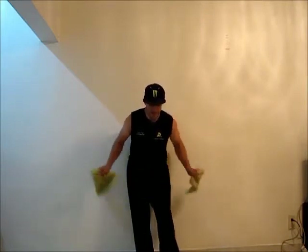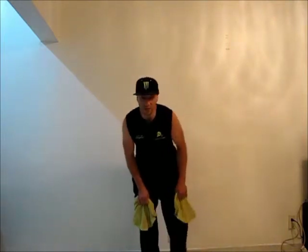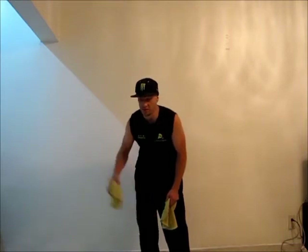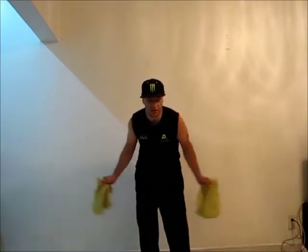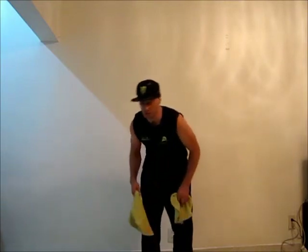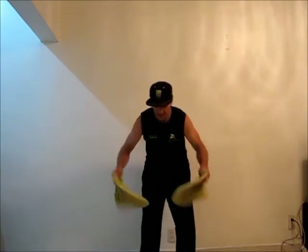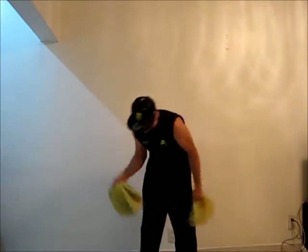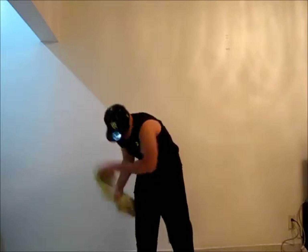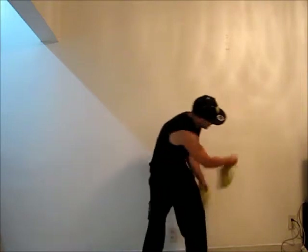I am going to explain how to do it. You guys want to start out first doing just one side. For me it's much easier to start from right to left. So I am going to do the cross over the shoulder with my left and catch with my left, roll over the shoulder with my right and catch with my right. I am going to do it slow first, then once I got it I am just going to add up a little bit of speed.